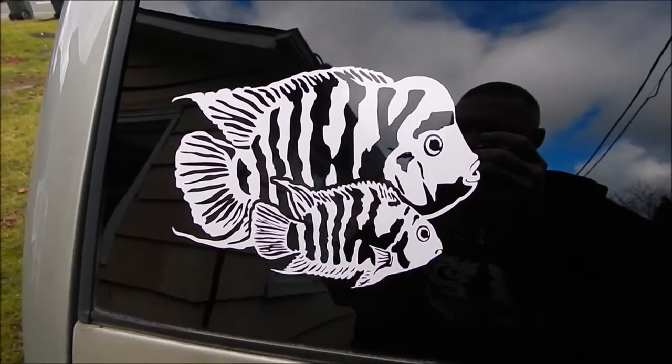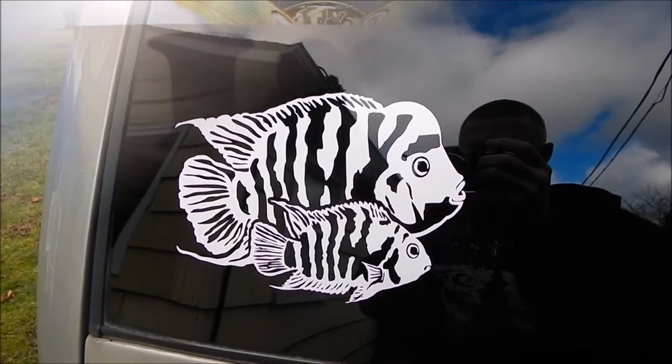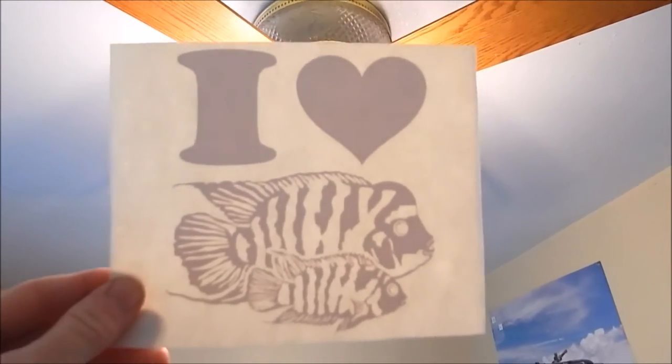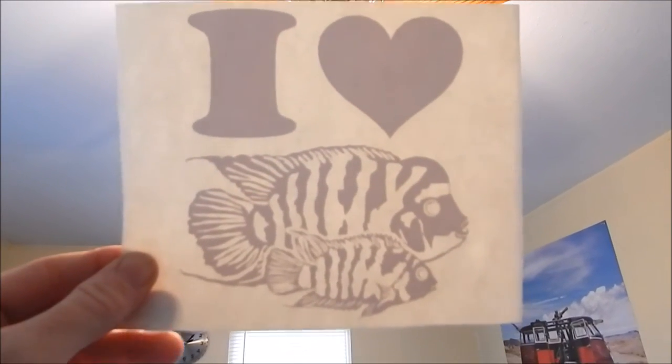Very very professional. Stuck on the glass really nice; the sticker peeled off perfectly. The best part is I got another one too — if I ever get rid of that car I'm going to save this one and put it on my next car.